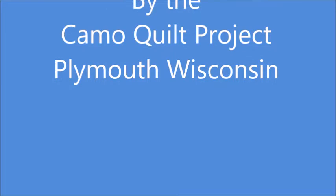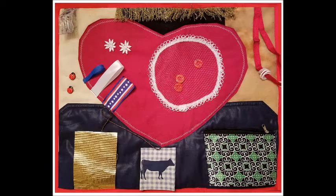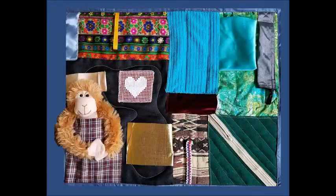So you want to make a fidget mat. At the Camo Quilt Project, we recently started making fidget mats for dementia patients at nursing homes and those receiving home care. Since we began the project in the summer of 2017, we have not been able to keep up with the demand. This video has been put together to give you some ideas about what to put on your fidget mats.